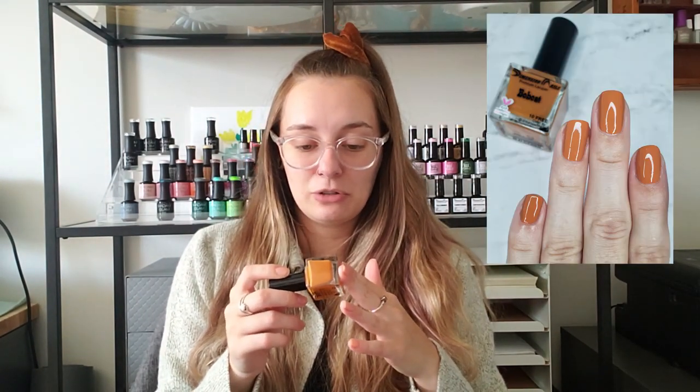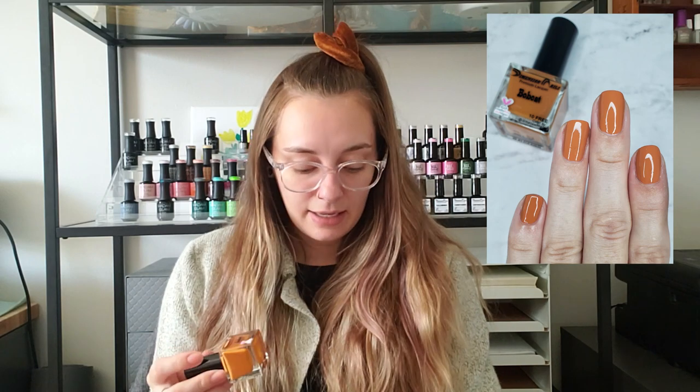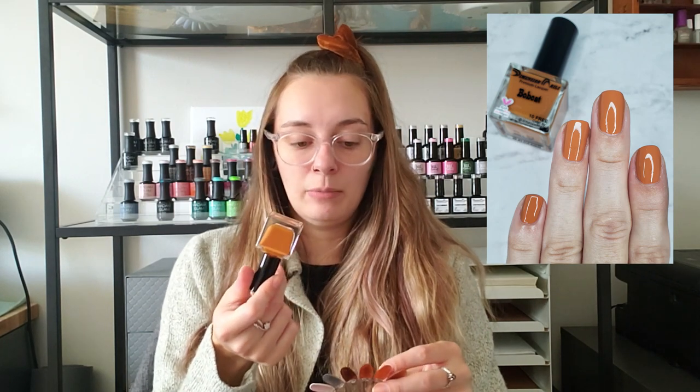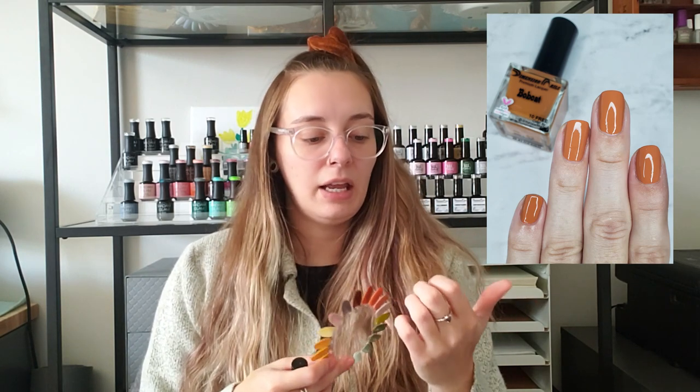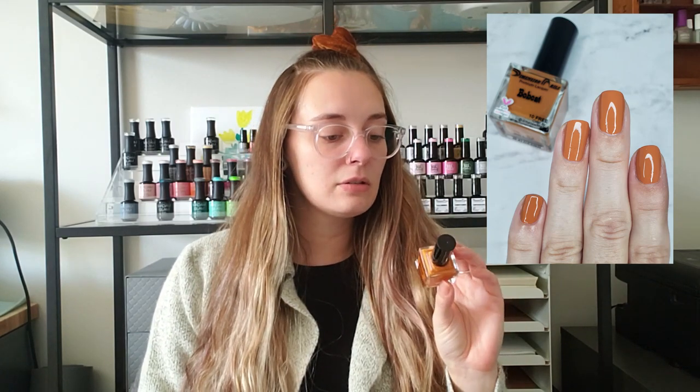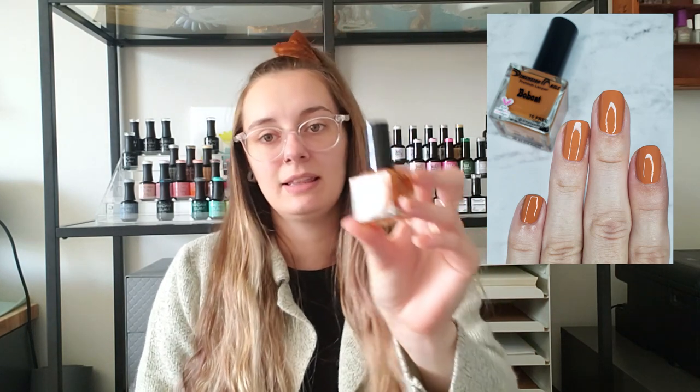Moving into my first and only Dimension Nails for this season, which is crazy — this is Bobcat. It's one of those orangey brown camel colors. It's a little bit off so you're kind of like 'is that pretty?' and then you have to decide that it is, because it's freaking beautiful. It's just very fall, very autumn. I would love a big cozy sweater in this color.